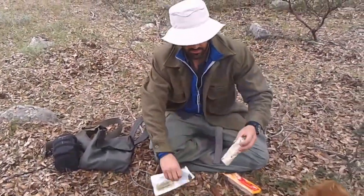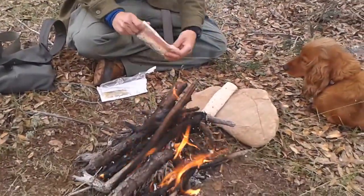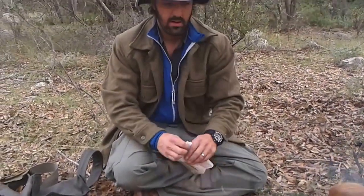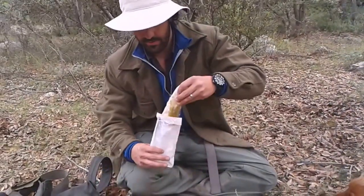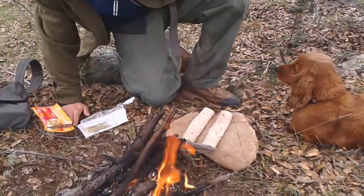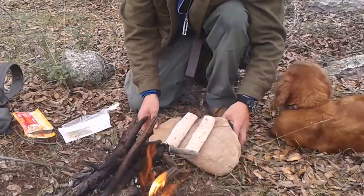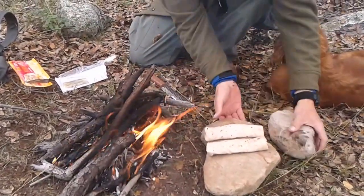It's just a matter of placing them as such. Let them warm up. Maybe you can place the rock in a better position — for instance, this side has more flame, so I think it would be better if I put it in here.